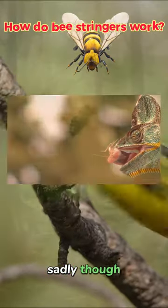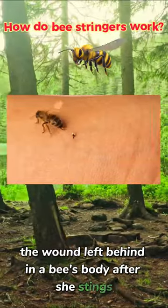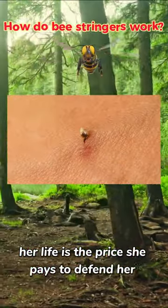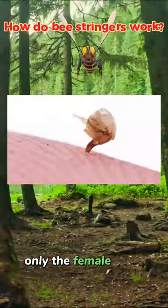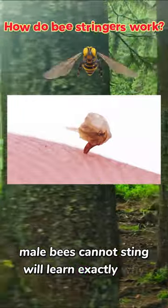Sadly though, the honeybee stinger is far from perfect. The wound left behind in a bee's body after she stings will usually kill her — her life is the price she pays to defend her hive. Only the female bees have stingers; male bees cannot sting. We'll learn exactly why that is.